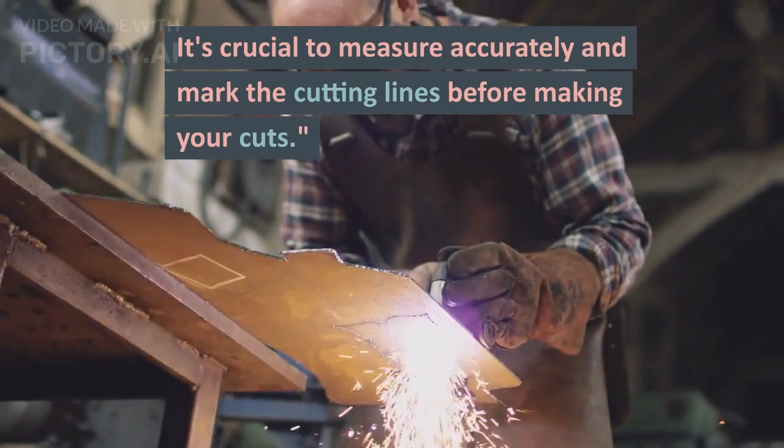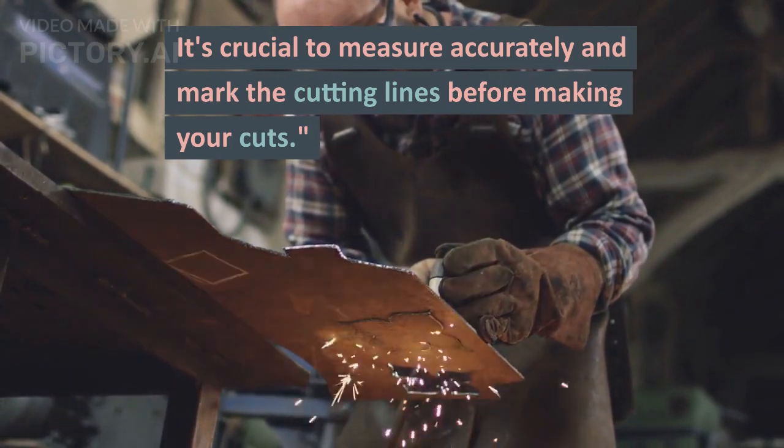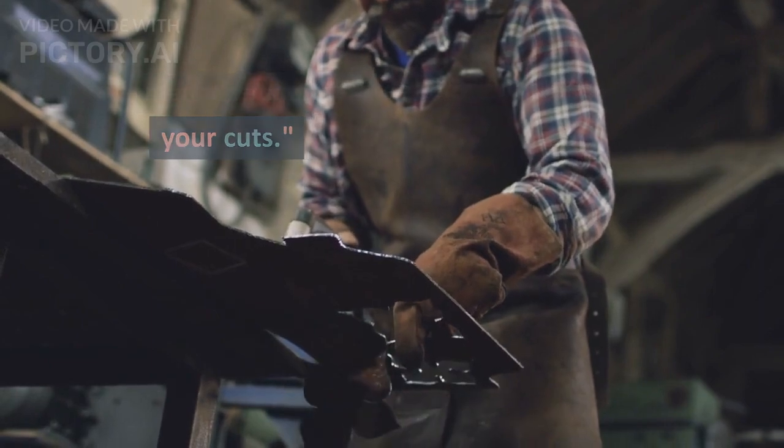Because once you cut, you cannot undo that. And to make this process easy, we now have different CAD processes that can help you through this process.